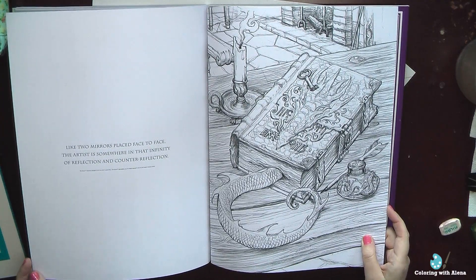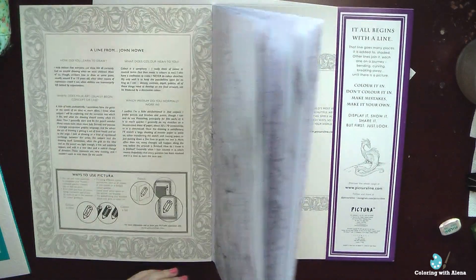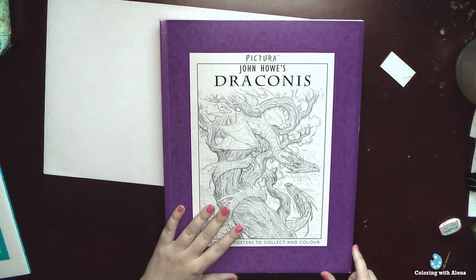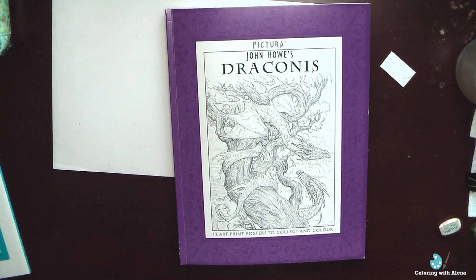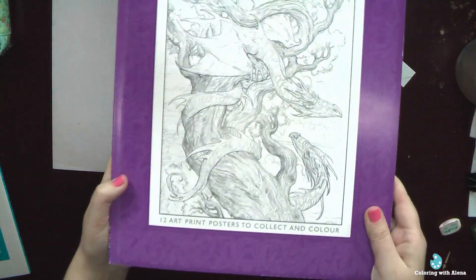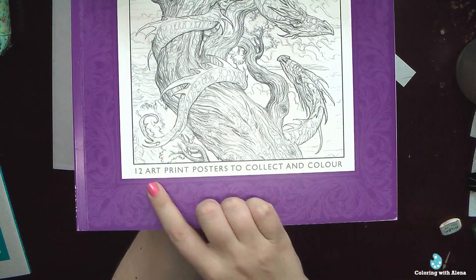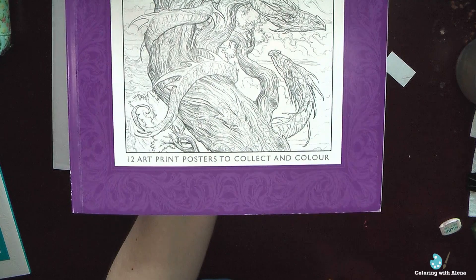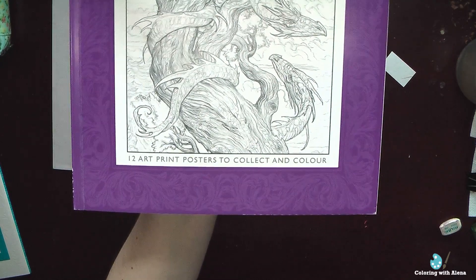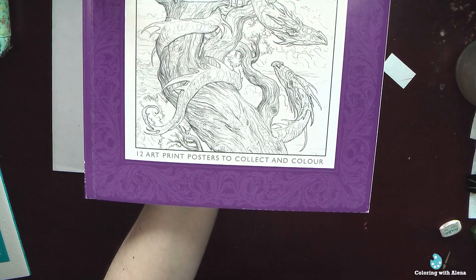I would like to start coloring it already, but I think it will have to wait until January. I will leave you a link to Book Depository, but if you want to purchase it on other shops, check that it says 12 art print posters — remember that in the smaller book you have only 8 pictures. If you are a fan of fantasy art, this book is definitely worth looking at. Thank you for watching, bye!